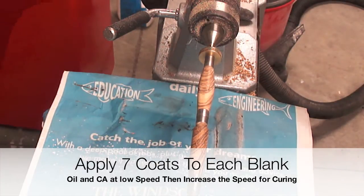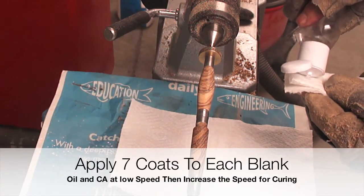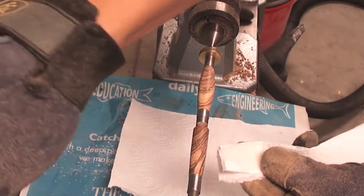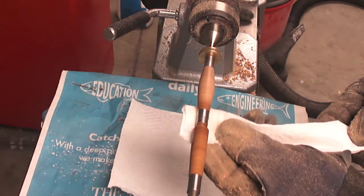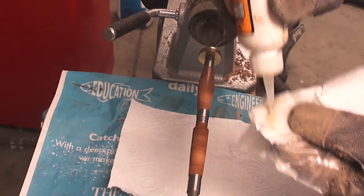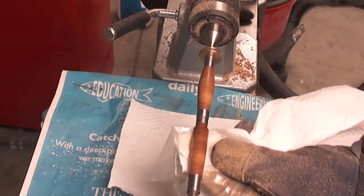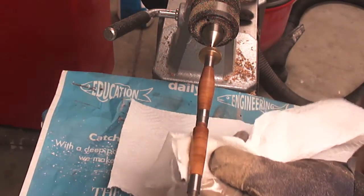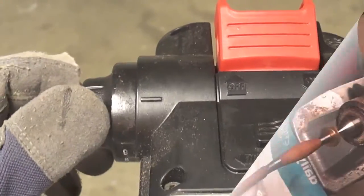The application process of the CA glue and the clear oil will be done using a paper towel. It is good practice to also wet the bushings to avoid the CA glue sticking to them. This method does not require any accelerator for the CA glue. The time needed to apply the 7 coats of CA and clear oil takes about 3 minutes.